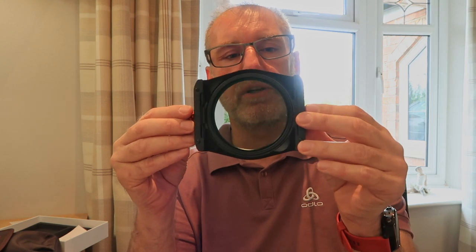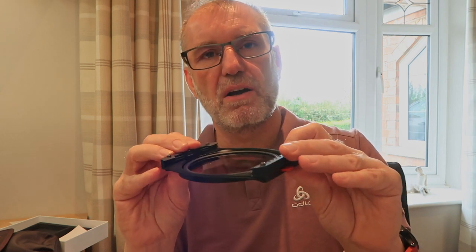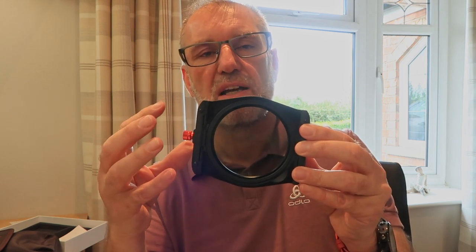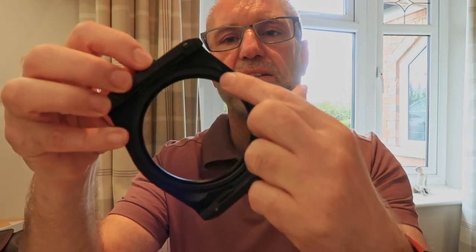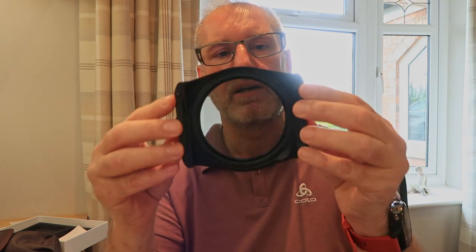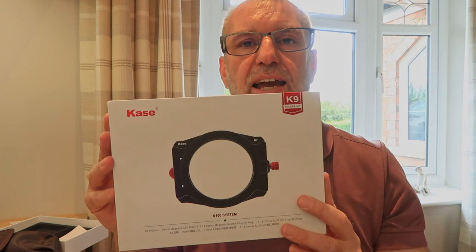I'll also mention — and I'm not sure if I've said it in a previous film — that on Lee filters, when using the Big Stopper and Little Stopper, the gaskets are on the filter itself. On the Kase filters, there's no gasket on the filter because in this instance the gasket is attached to the filter holder itself. It's a lovely bit of quality kit, all made from lightweight aluminium and really nicely engineered.